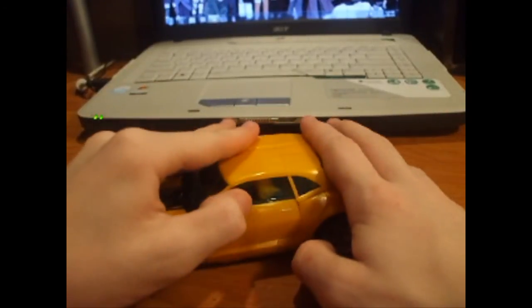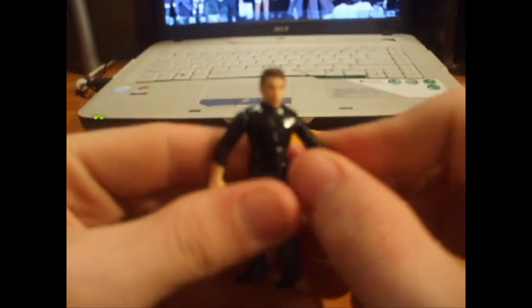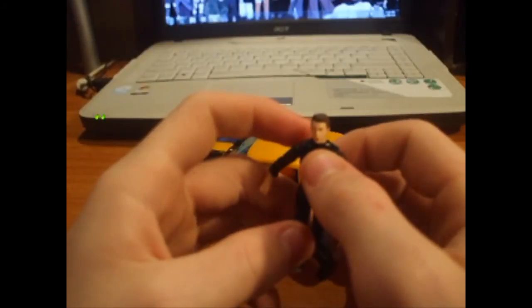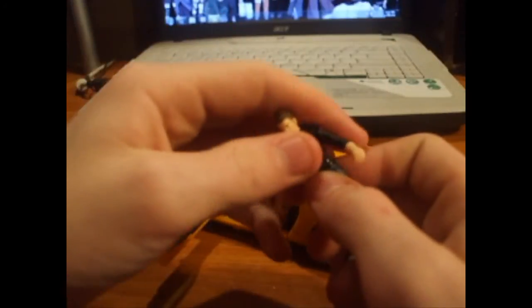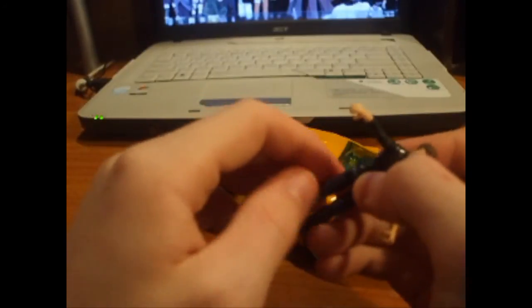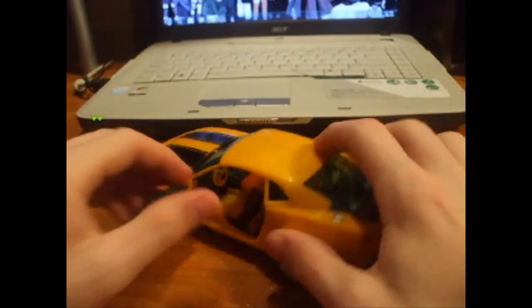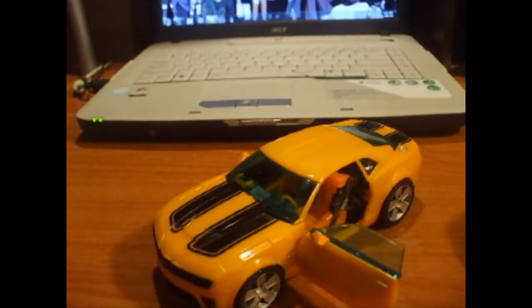It comes with a Sam Witwicky figure. There's a post up in there in the car. Sam is pretty nice. He has kind of this flat, glazed look on his face, but it's not that bad. His head rotates 360, his waist and torso go forward and back and rotate 360, his arms go in and out and rotate 360, and the legs go up, down, in and out, rotate, and they bend and rotate. He's not a bad little figure. It's got nice detail and it's just a gorgeous looking Camaro.